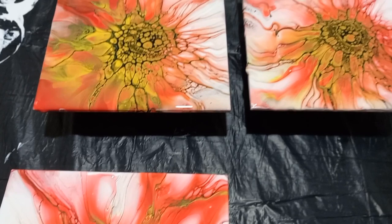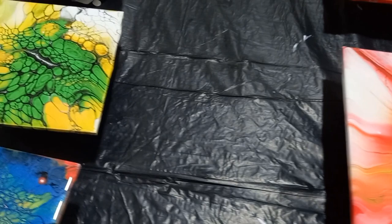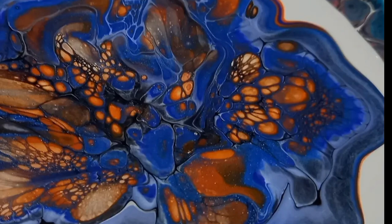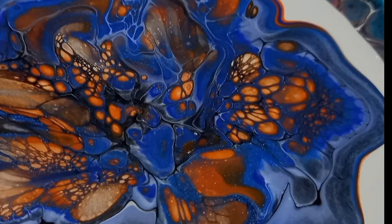Let me show you some other experiments I've done with the same cell activator medium — these are also some tiles. Just look at the beautiful effects I'm getting when I use my own cell activator. Thank you for watching everyone. Leave your comments below and let me know what you think of this experiment. Take care, bye.